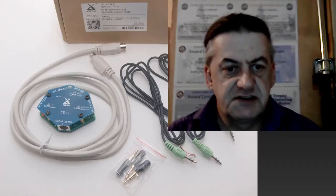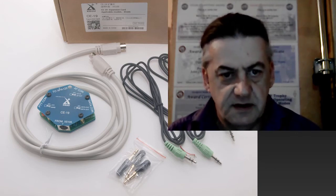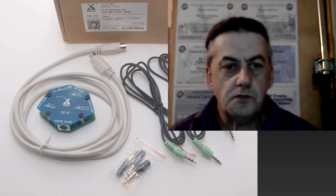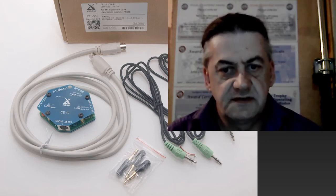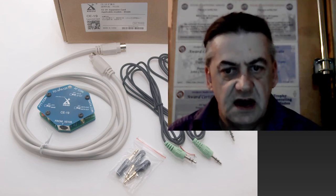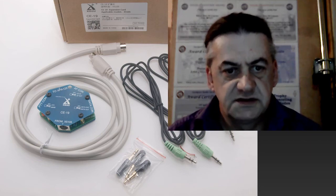To use the G90 on digital modes, you will either need an audio separator which you can make up from the circuit diagram of the EasyDigi displayed earlier. Alternatively, you can go for the Zygo CE19 digital interface, which is a further £25.